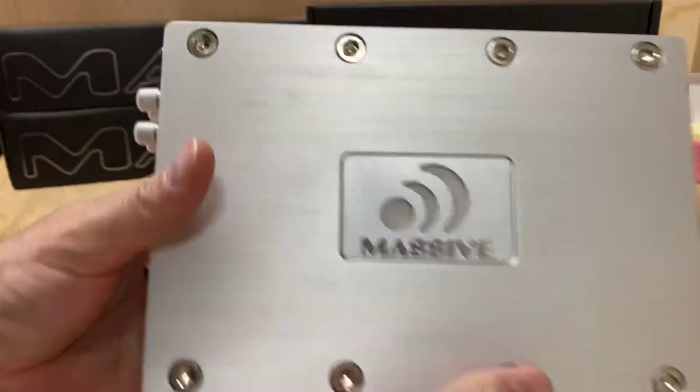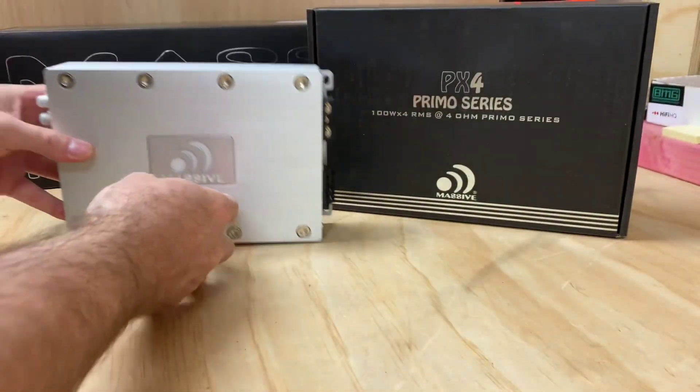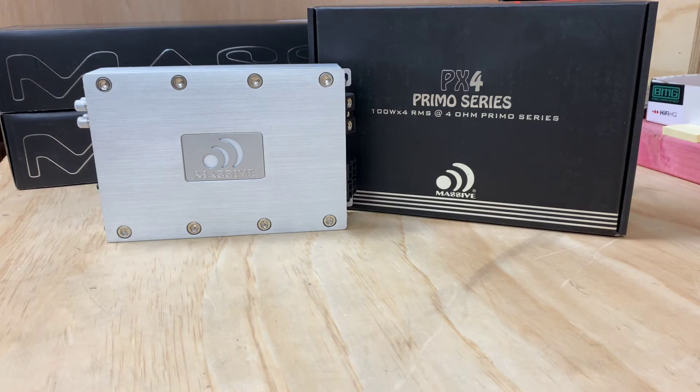All in all, she's a very nice product. It's got a nice bit of weight to it too, so she's quite a well-built amplifier.